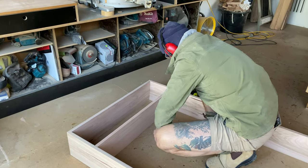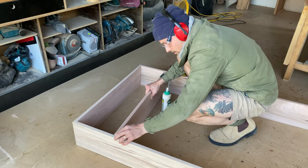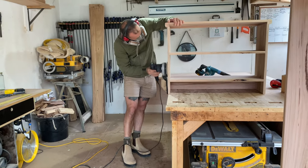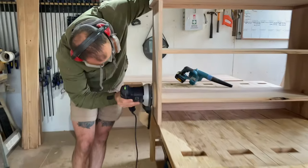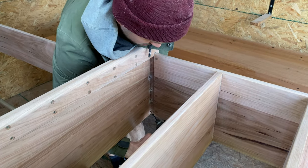I glued along the bottom of the line and slid the shelf into place, lining the top edge of the shelf on the line, then nailed it into place. I sanded the pieces smooth, making sure to remove all of the glue and ensuring all joints were sanded flush. I countersunk and screwed to join the top to the base.